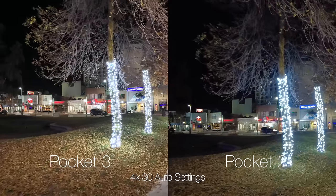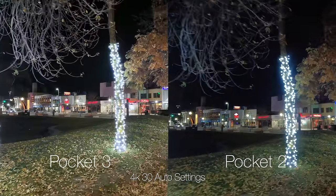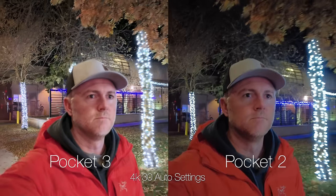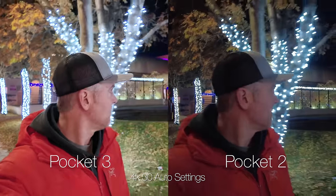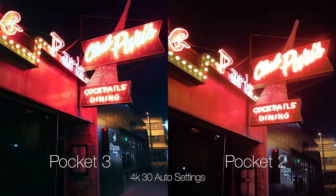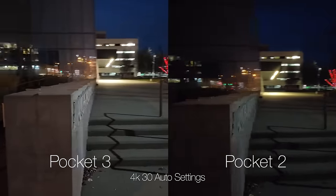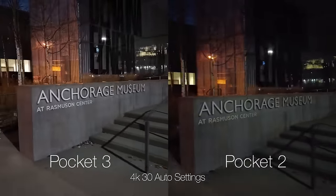Thanks to that larger sensor, we also get considerably better low light performance. You can see the difference between the two — the Pocket 3 is blowing the Pocket 2 out of the water, even when you're not shooting in the new low light mode. And when you switch to the low light mode that the Pocket 3 includes, you get substantially better image quality.